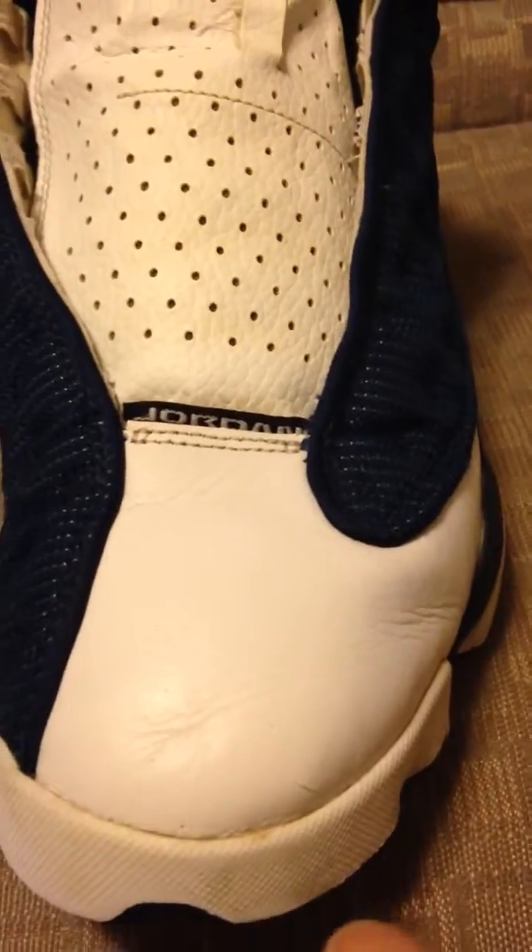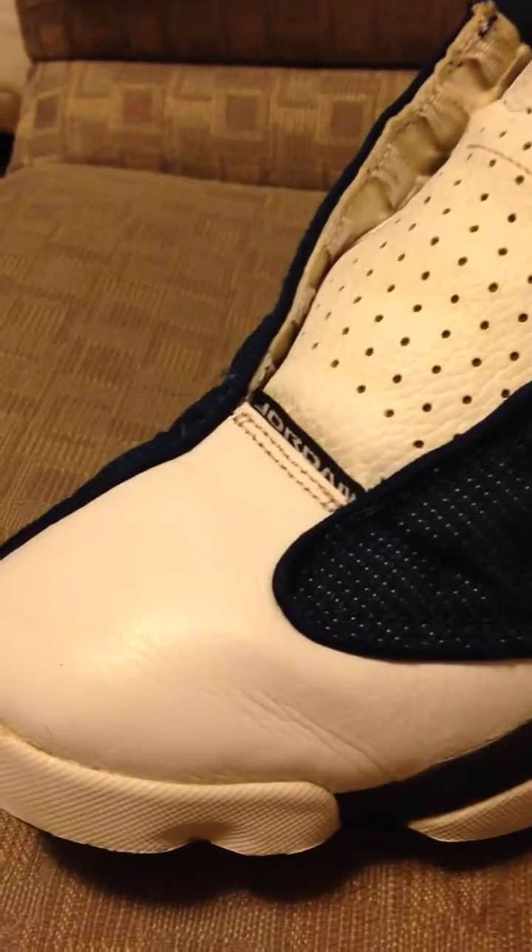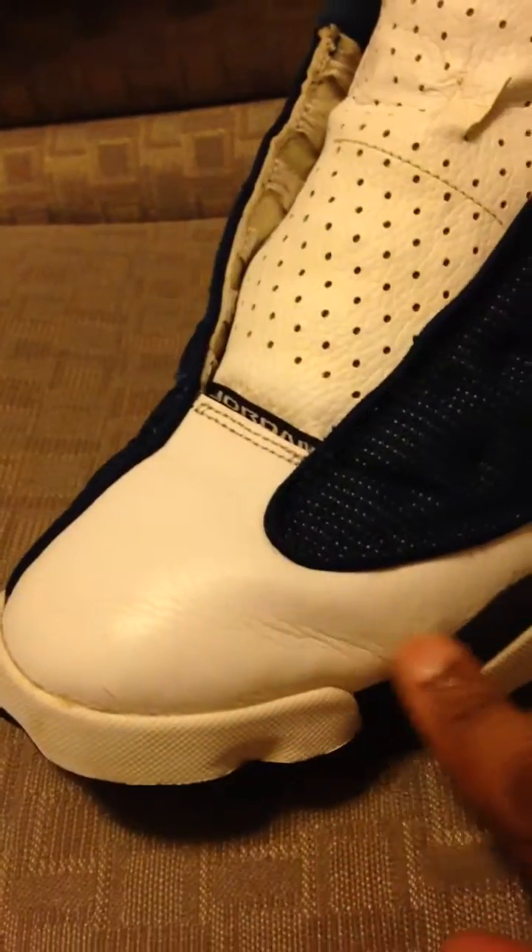It works better if you use two hands — I'm just trying to give you a quick demonstration. Just keep on ironing it, and as you can see, the wrinkles are coming out. You just have to keep on repeating the process and eventually all your wrinkles will come out of your toe box.